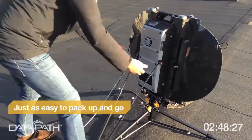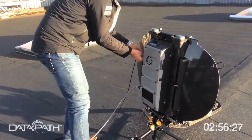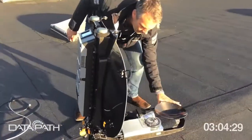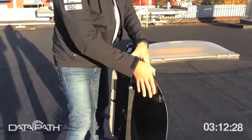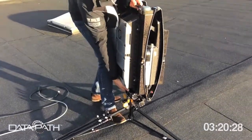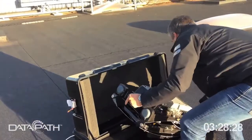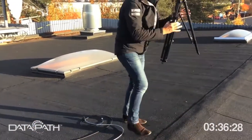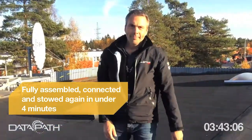When you want to leave, teardown is as quick as setup. Untighten the wind stays and put them back. Turn the unit off, remove the cables, unfold the subreflector, put the feed arm in position, fold back the petals and lock them, unlock the unit itself, and take it off. Carry it back to your transit case, unfold the tripod, put it back in the bag, close the lid, and off you go. Thank you very much from Sweden and DataPath.